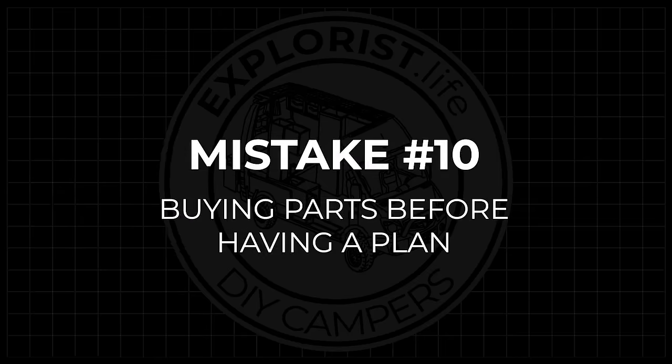Mistake number 10 is buying parts before having a plan. It seems like every day somebody comments or sends me an email saying they bought a random inverter, charge controller, solar panels, and batteries, and can I make them a wiring diagram. The problem is sometimes those parts don't work together at all, or not very well, leading to returns and lost functionality. Come up with a plan first, then buy your parts.